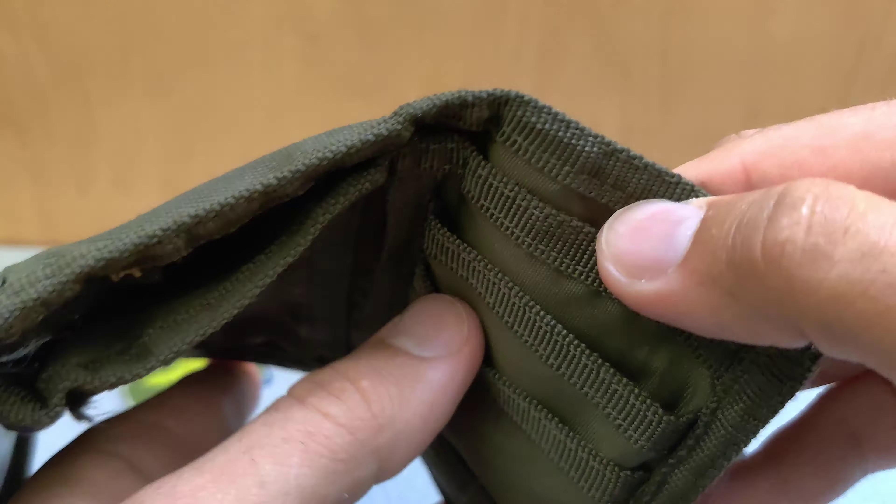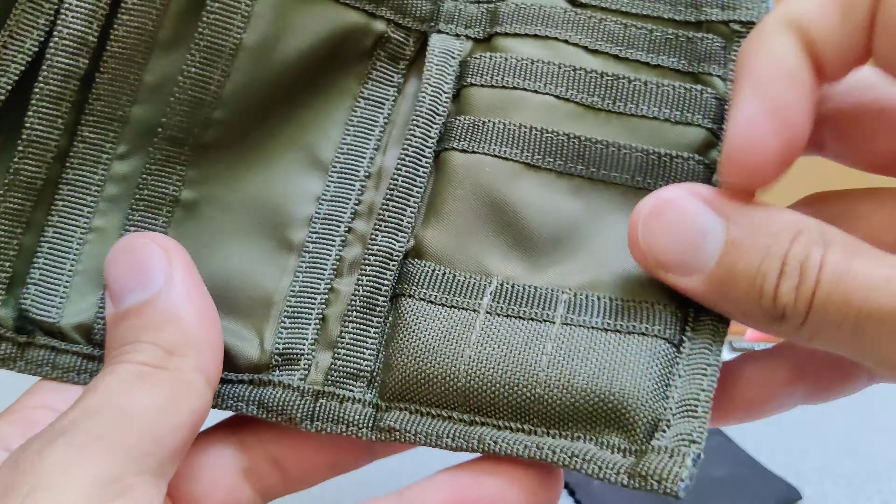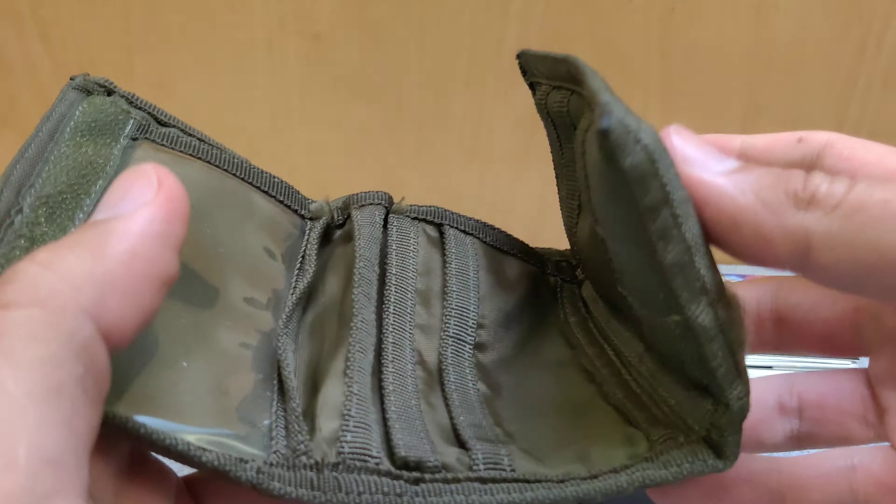At the right side at the very back pocket, this is usually where I keep my gift cards and store credit cards. It's also got a loop at the top where you can attach a keychain, a lanyard, or a safety cord.